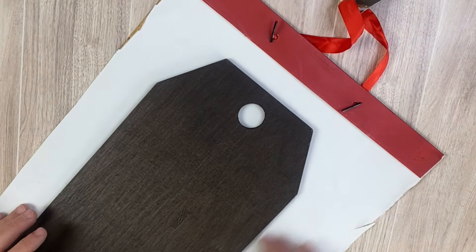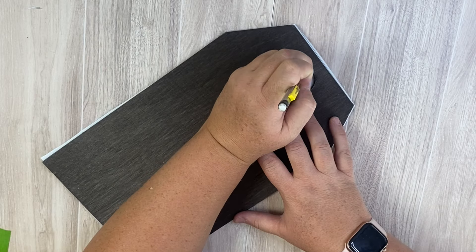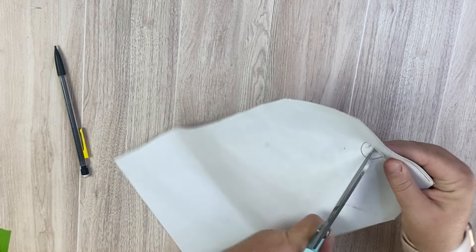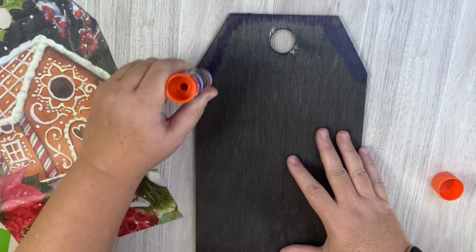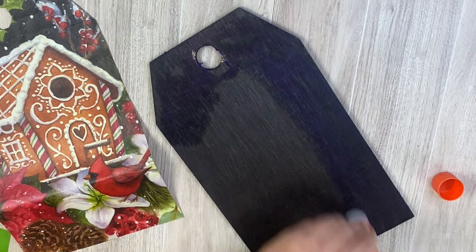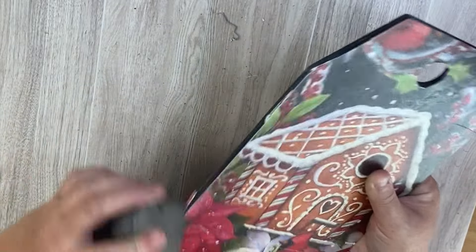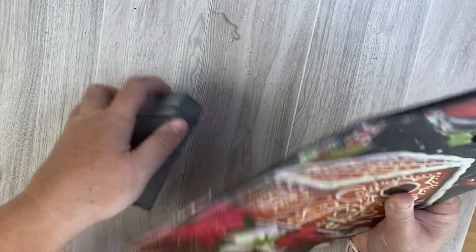After that I bring the tag back to the white piece, trace it, and cut it out. Then trace and cut out the circle part of the tag as well. Once we have those cut out, we apply a generous amount of glue stick onto our wood piece and put our gingerbread gift bag on top. Using our sanding block we go over the edges to remove excess pieces — gift bags are pretty thick so it takes a little elbow grease, but it gives you a smooth seam.